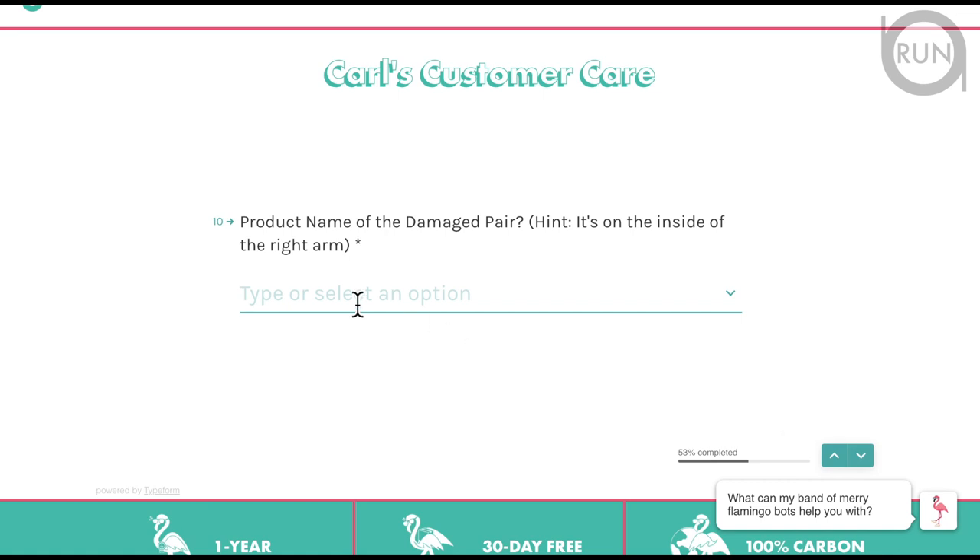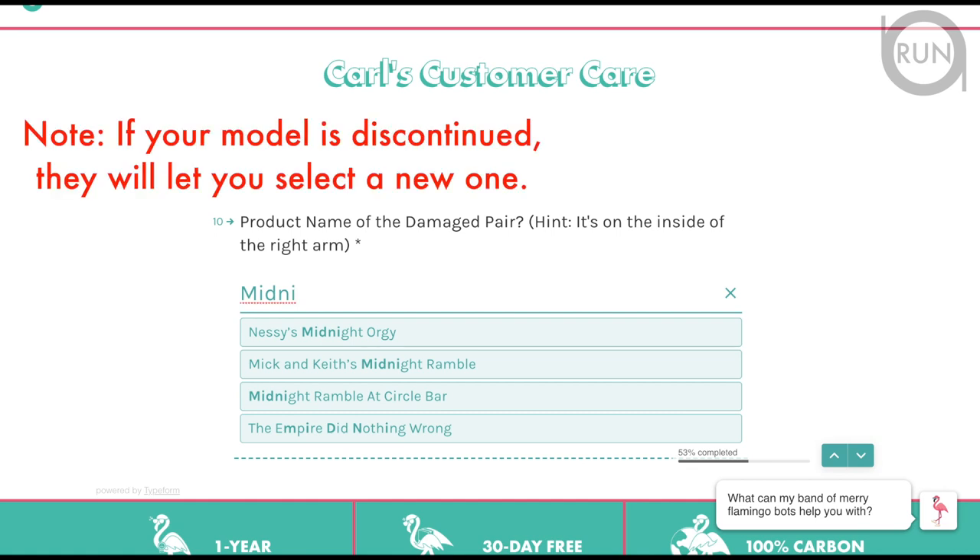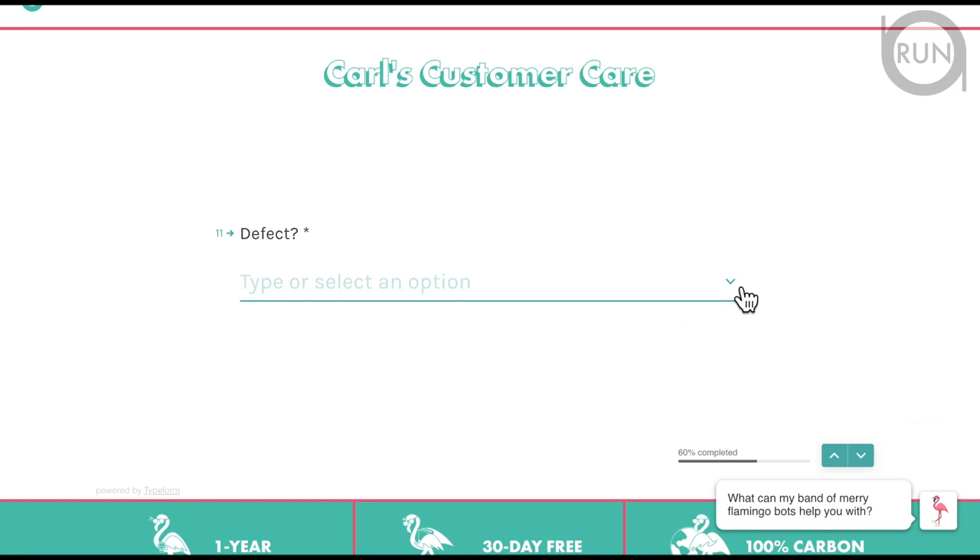Now provide your product name. My product name is midnight ramble at circle bar. Start typing 'midnight' and it already gives you options of models that start with M — select 'midnight ramble at circle bar.' Then you have to provide specific information on the defect, and it gives you some choices to select from.